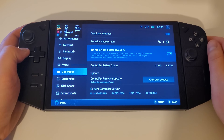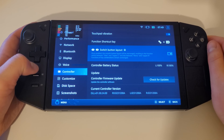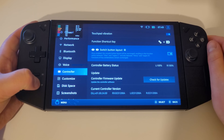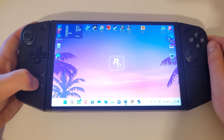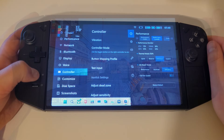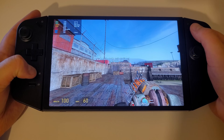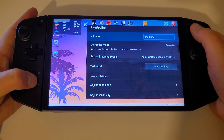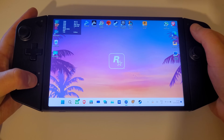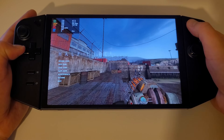Next is the switch button layout toggle, which is a response to a lot of early feedback when the device launched. Many users were unhappy that Select and Start were bound to the left controller instead of at the top at either side of the console. By toggling this on, we can now have our Legion Space menu buttons on the left controller and our Select and Start buttons on both sides, which should be a relief for many.